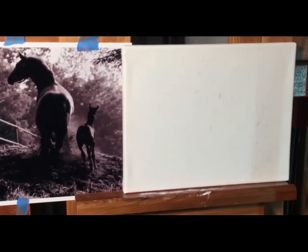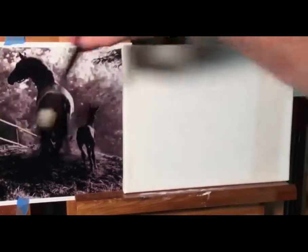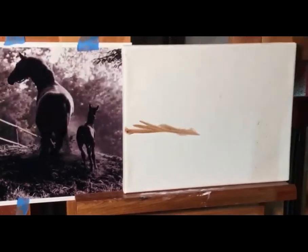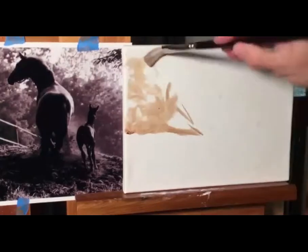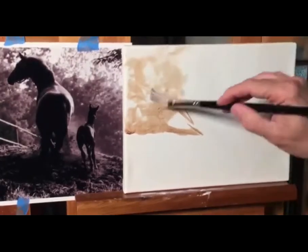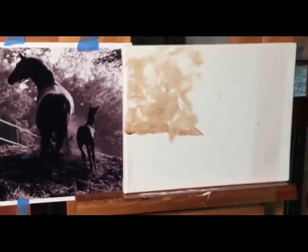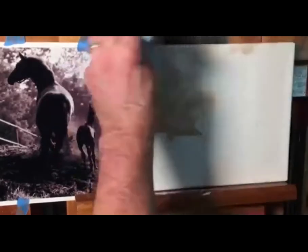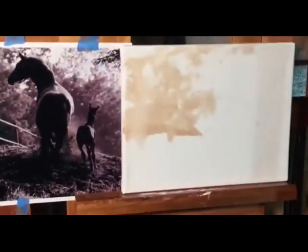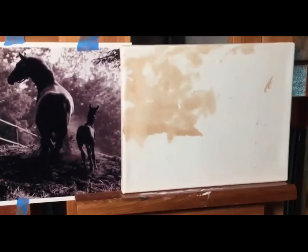What I'm doing is getting my Gamsol or turpenoid and watering my paint down to just real watery. I'm going to look at this area and just lay down messy marks — happy marks, as Bob Ross would say. Enveloping where the horses are going to go, wiping away the excess, because when I do that thinner, it will dry.